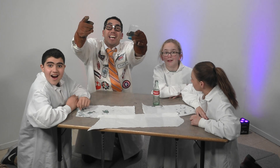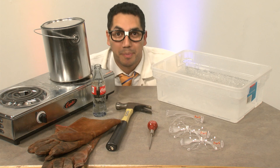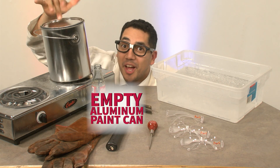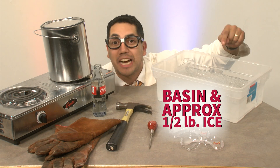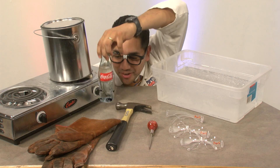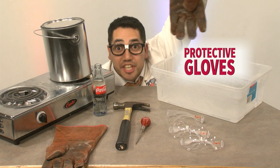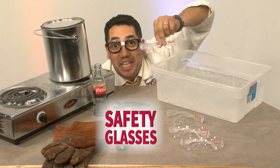We're almost ready for our next experiment. The materials we need are: an empty aluminum paint can with a lid, a basin for ice, approximately half a pound of ice, a lot of water, a hammer, a scratch-off tool, protective gloves because we are dealing with heat, a stove top, and safety glasses.